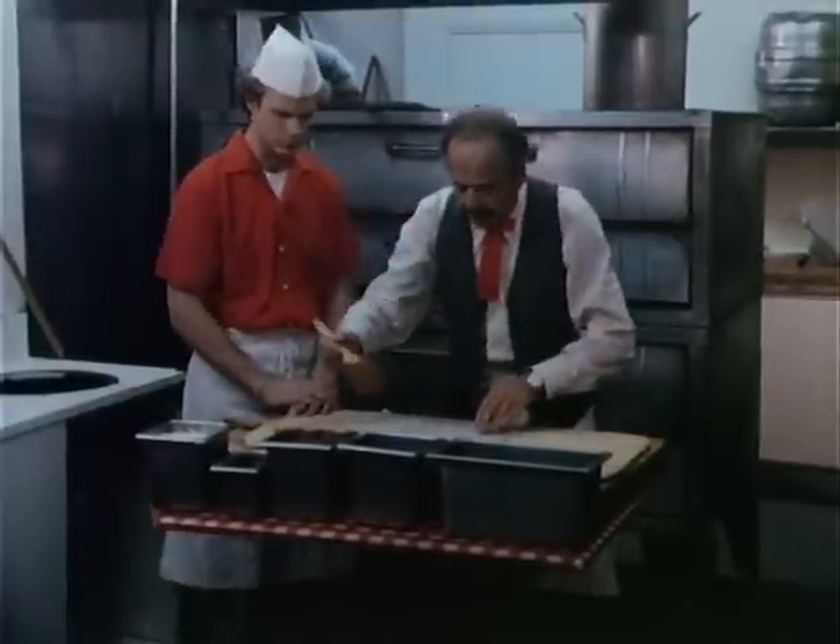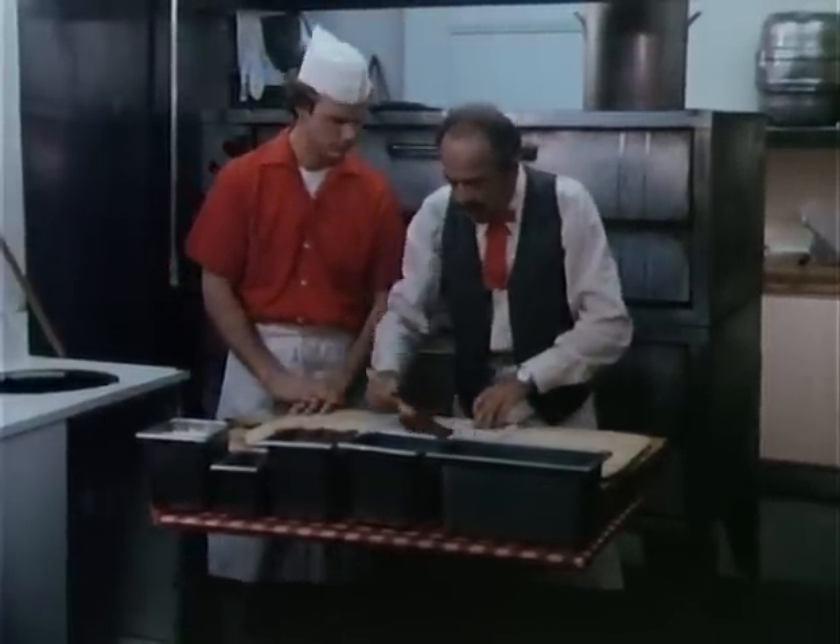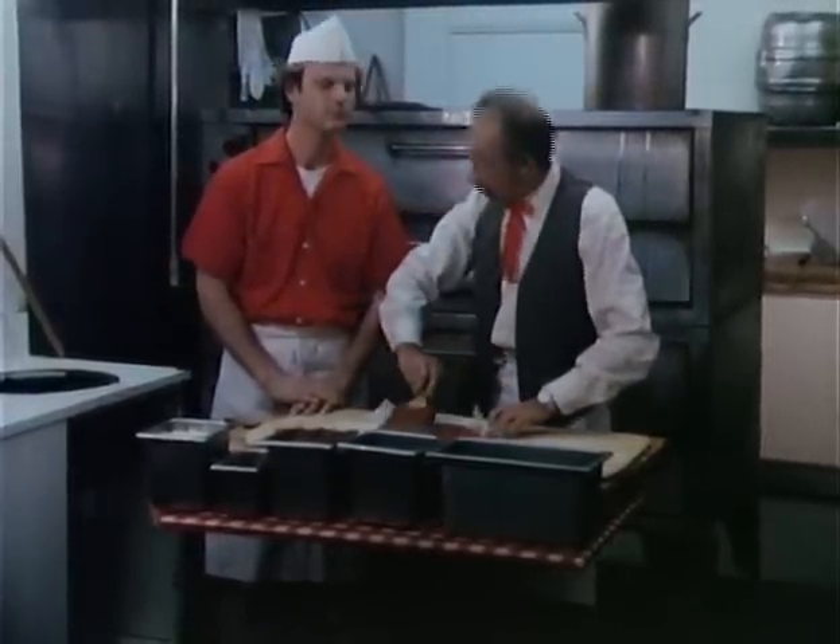Now, you listen. You take the tomato sauce, and you spread it on nice and even. You practice, you know how.